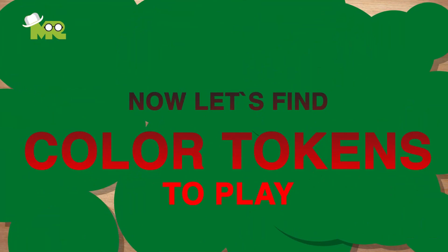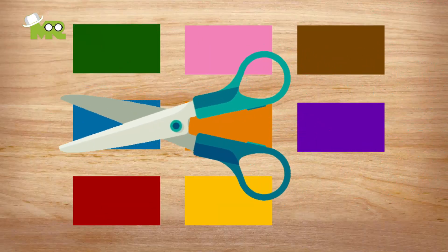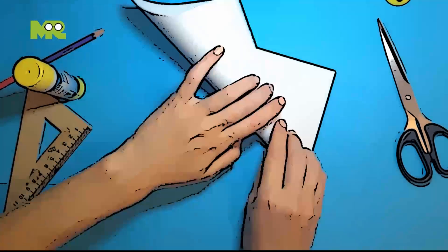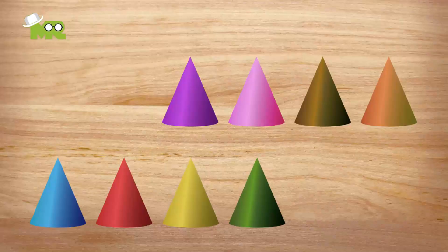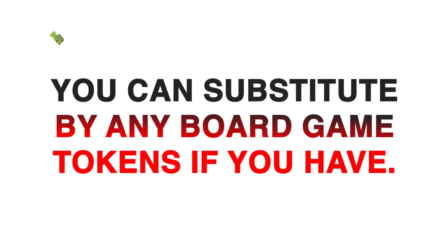Now let's make colored tokens to play. Cut green, blue, red, yellow, orange, pink, brown, and purple strips out of a small set of craft paper and fold them into a triangle and stick them together, like this. Or you can substitute any game tokens if you have them. You can even use small colorful items around your home.